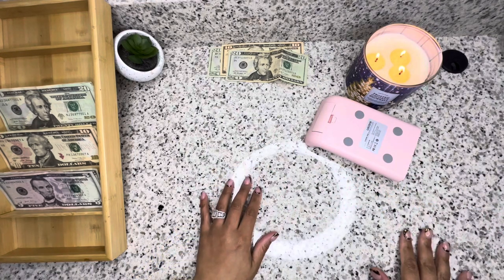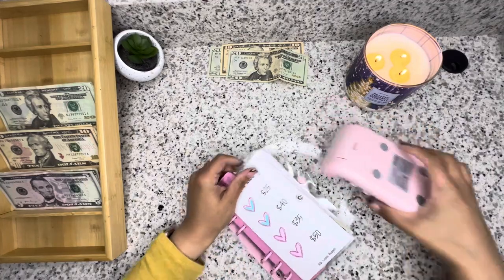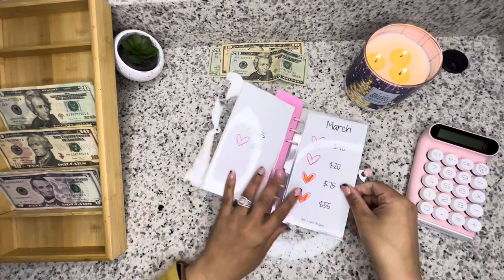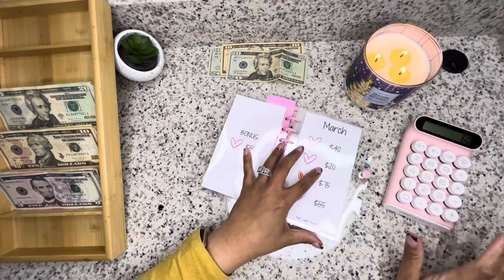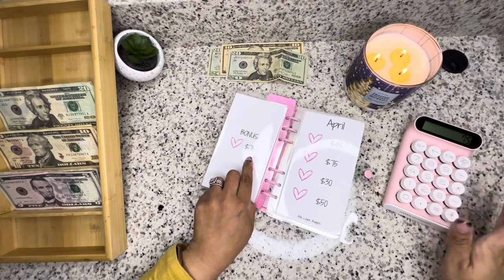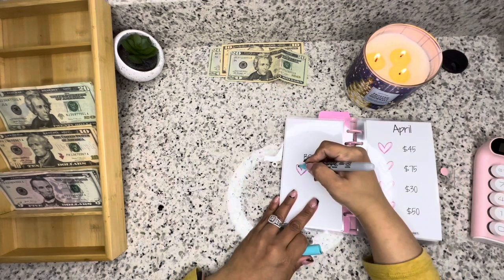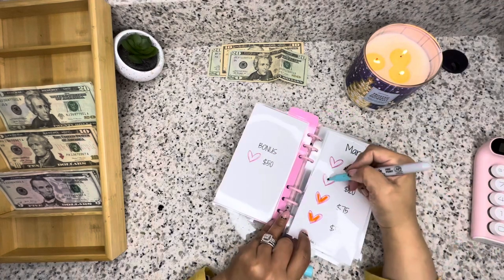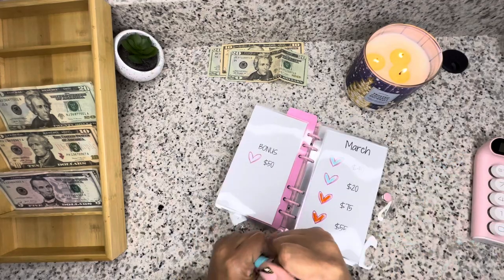Let's go to my monthly challenge first — we'll do March. So $40, $20, and then we're going to do the $75 on the back. So that's $135.